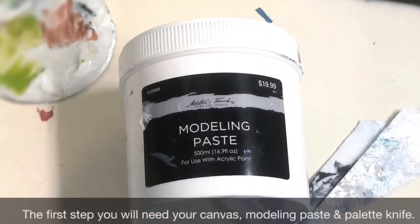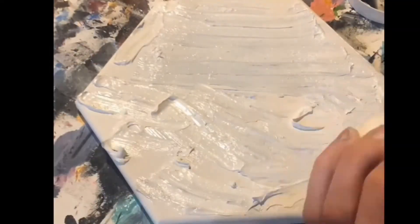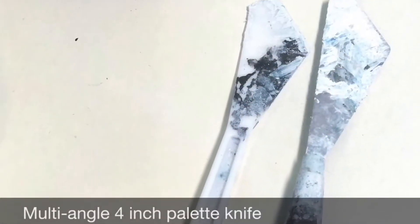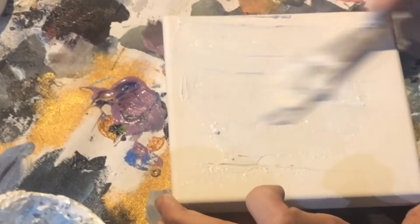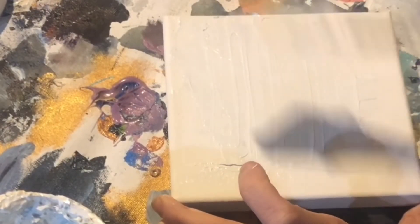Use your palette knives to scoop out the modeling paste and you'll want to start layering it on your canvas or canvas board. It's kind of like spreading icing. I'm using four inch multi-angle palette knives. You can use plastic or the metal ones — whichever you prefer will work fine.